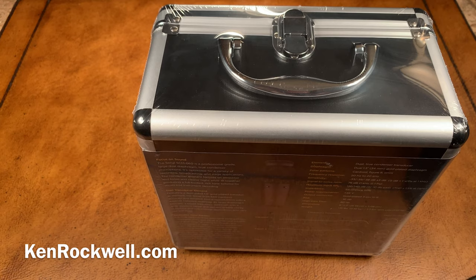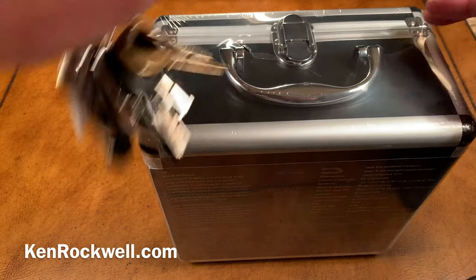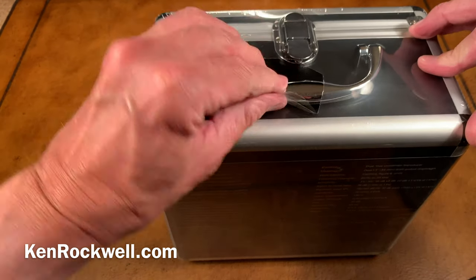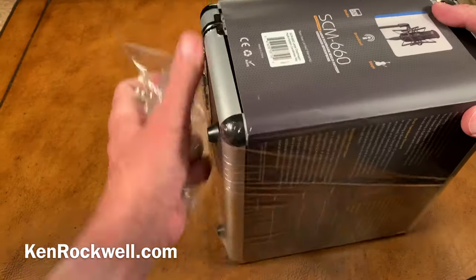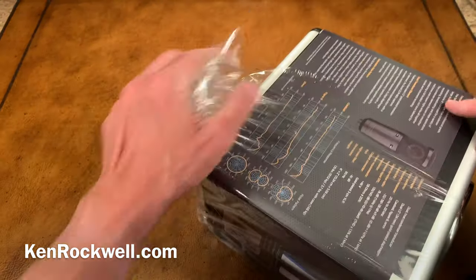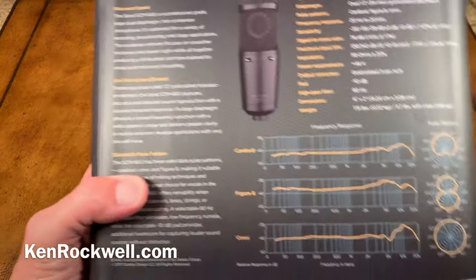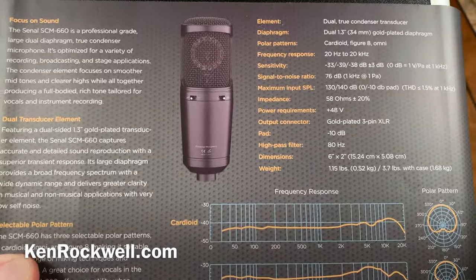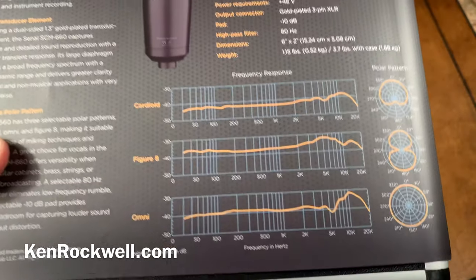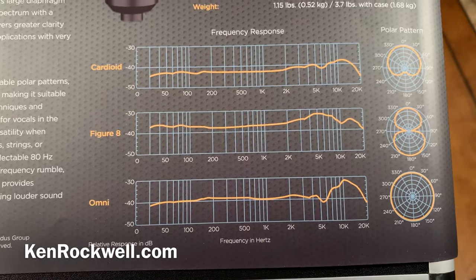Let's cut this little guy open and see what we can see. Look at these beautiful graphics — pictures of the microphone, the specs, which are basically a direct copy of the Neumann U87. It's got a 10 dB capacitive pad, an 80 Hz high-pass low-cut filter. And it's got three polar patterns: cardioid, figure-eight, and omni. And there's your full-color frequency response graphs.